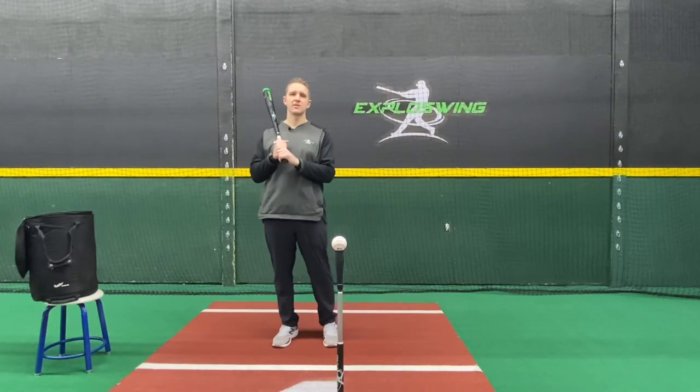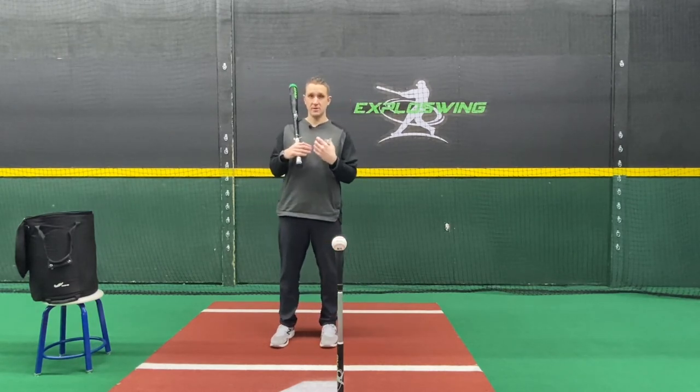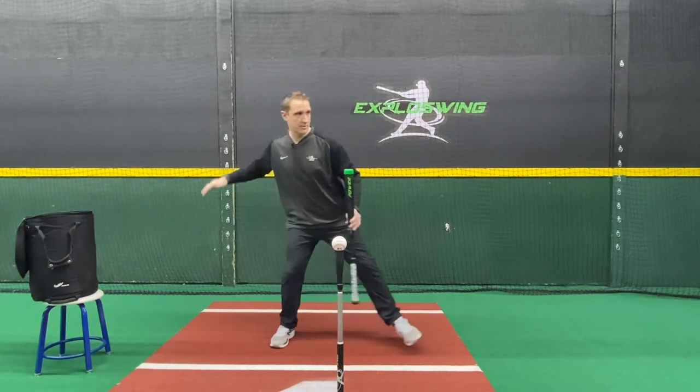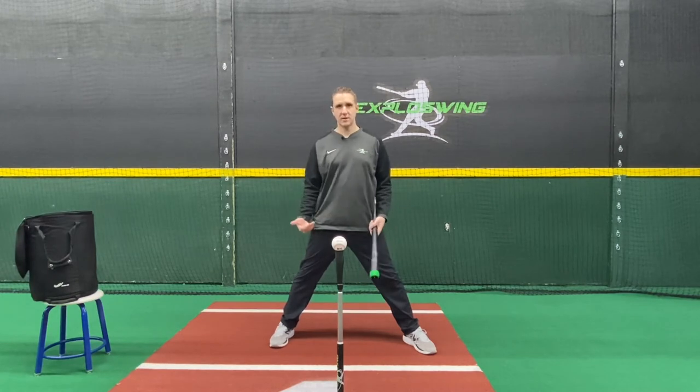Hi, my name is Ian Gack with ExplodeSwing. In this video we're going to go over the heel down progression drill. This is a great drill to help hitters feel connected to the ground, keeping the back heel into the ground longer as we move through our swing to keep that heel connection with the ground.